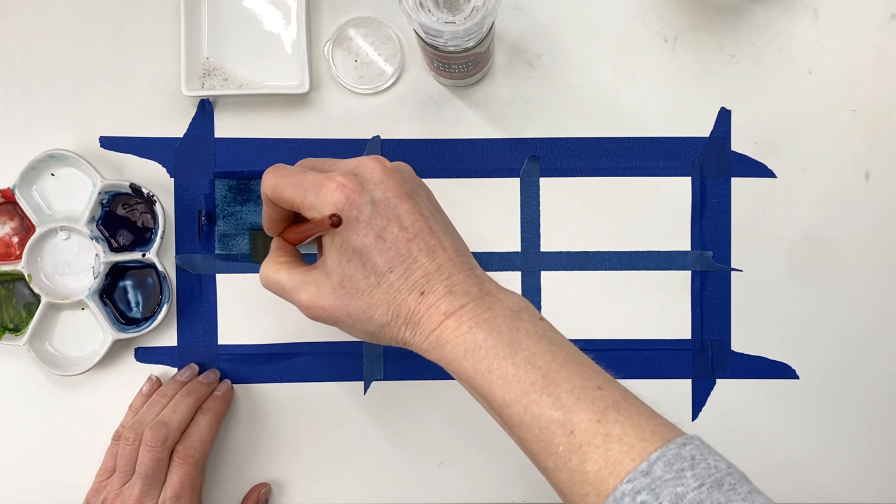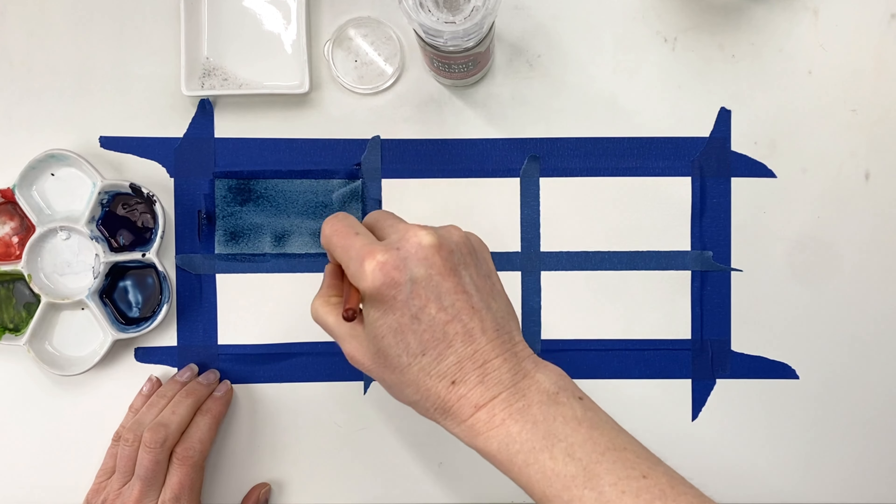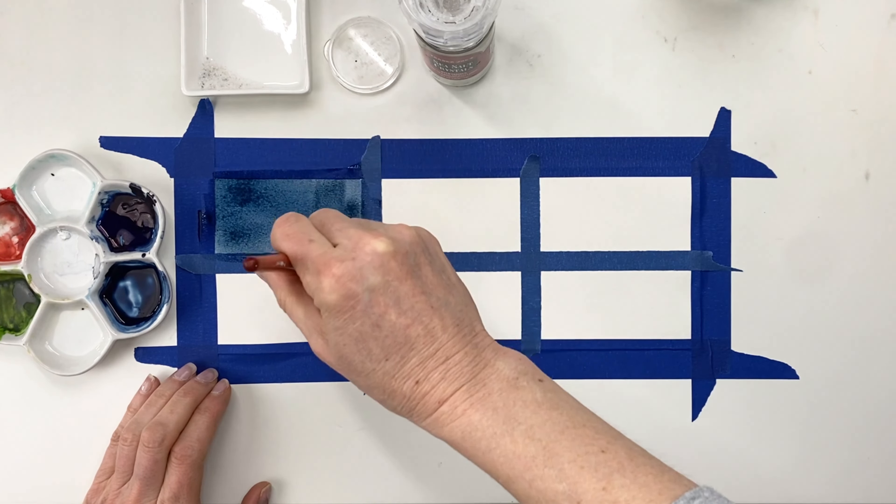Using salt in your watercolor paintings is a really great fun way to achieve some interesting and unique textures and effects, but do you just throw some salt on your painting? Not exactly. Today I'm going to show you how to look for the right wetness in your paper to get the right results. Hi, I'm Brett Blumenthal and this is my channel where I share lots of great tips on how to paint with watercolors.